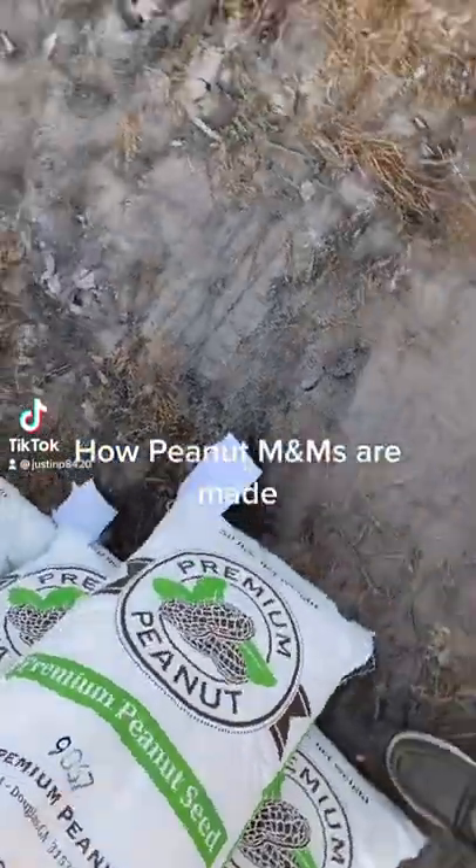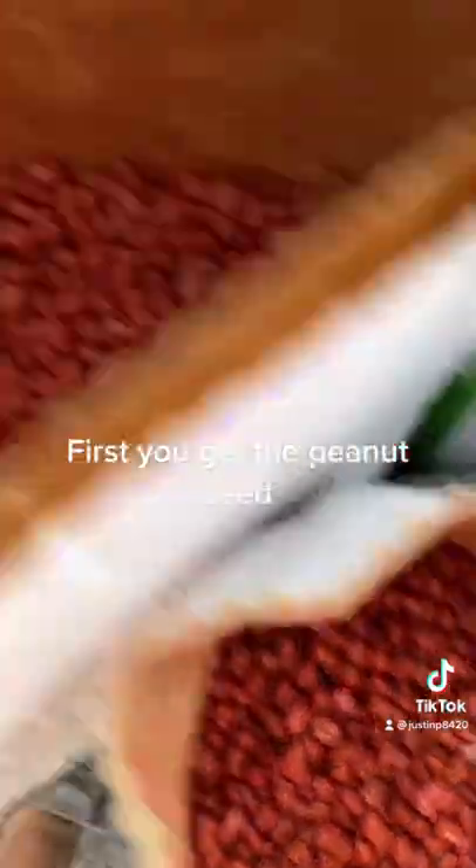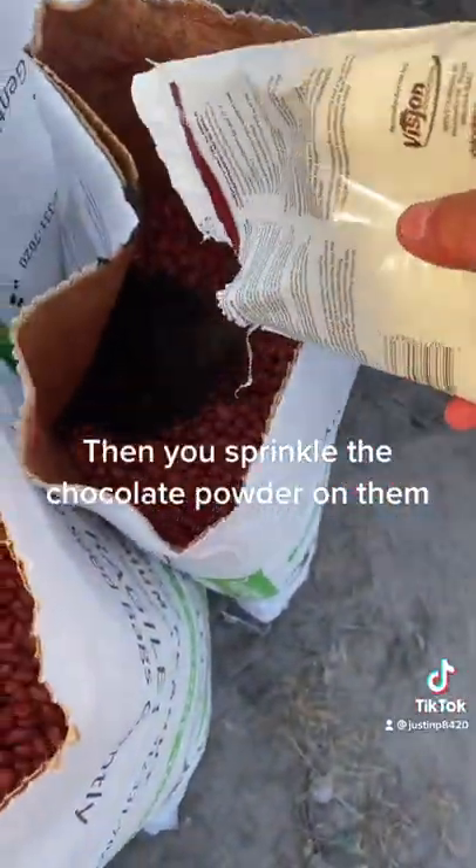How Peanut M&Ms Are Made. First you get the peanut seed. Then you sprinkle the chocolate powder on them.